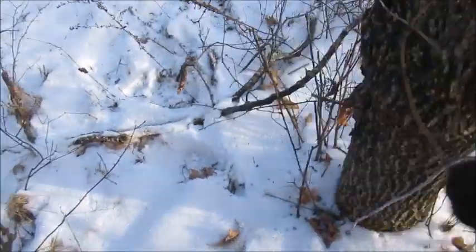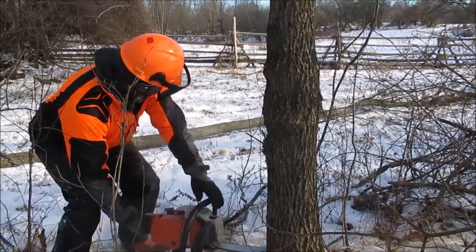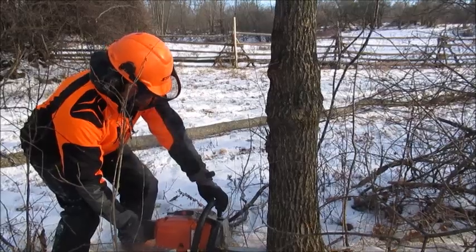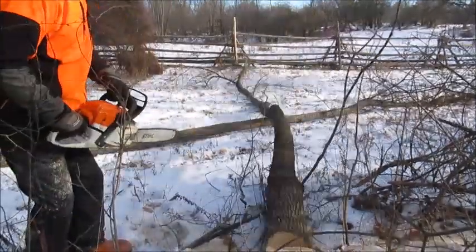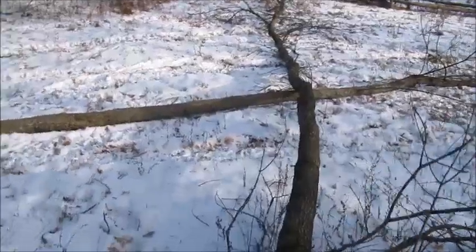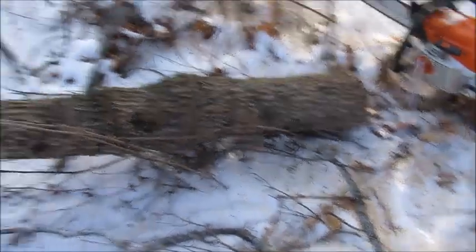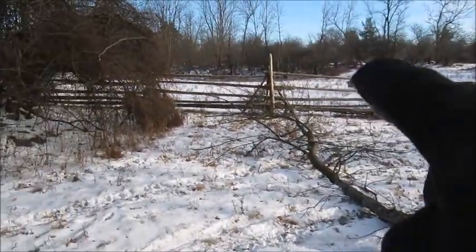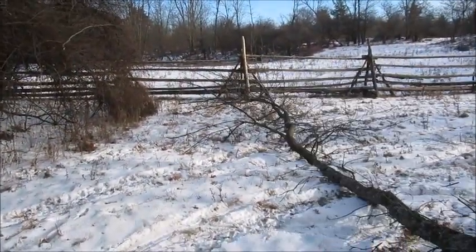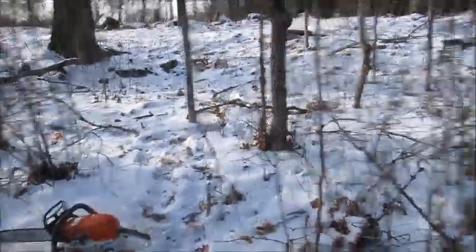I thought maybe it was barbed wire they had here, but that's page wire — or something, I guess. Okay guys, stay tuned. Didn't hit any wire, but this one touched the fence too, just brushed the fence. Oh boy. Okay, we got those two.